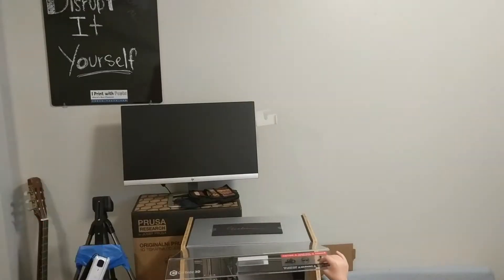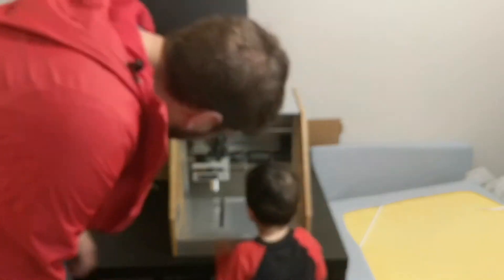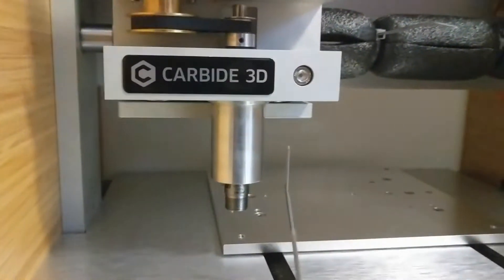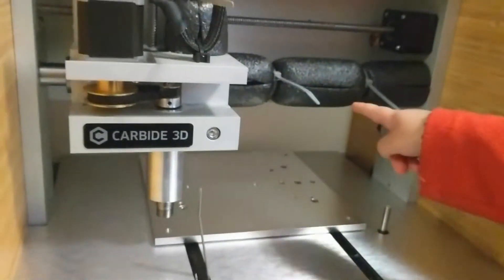I've never used a CNC machine before — I have plenty of experience with 3D printers, but I've been wanting to branch out into other materials and subtractive methods as well, and my experience so far has been very smooth.